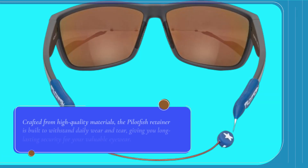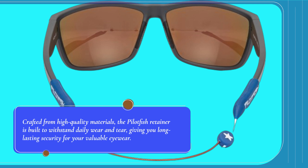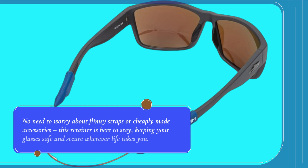Crafted from high-quality materials, the Pilotfish Retainer is built to withstand daily wear and tear, giving you long-lasting security for your valuable eyewear. No need to worry about flimsy straps or cheaply made accessories — this retainer is here to stay, keeping your glasses safe and secure wherever life takes you.